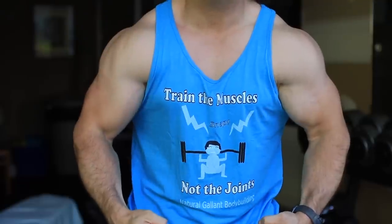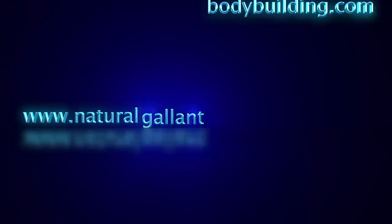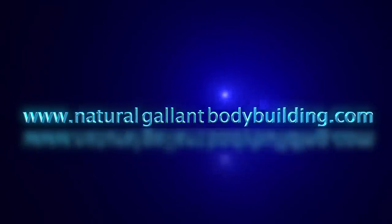Mountain. Train the muscles, not the joints. Welcome back to Natural Glam Bodybuilding, and today I thought I'd talk to you a little bit about the difference between high bar squatting and low bar squatting.